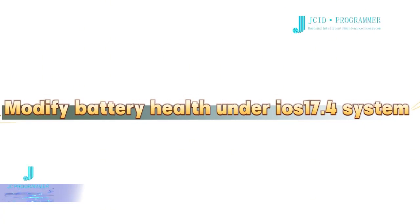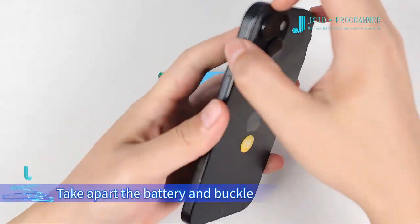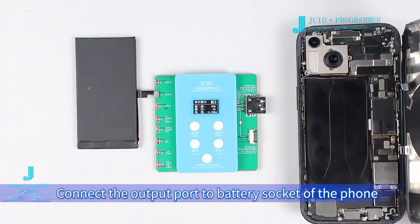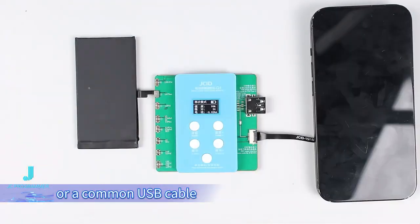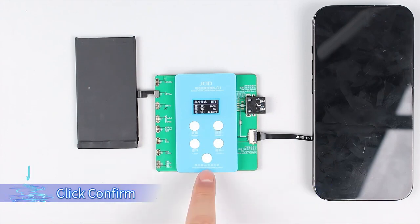Modifying battery health under iOS 17.4 system. Let's use this iPhone 15 for demonstration. Take apart the battery and buckle it on the corresponding socket of the Quick Repair Board. Connect the output port to the battery socket of the phone with the corresponding battery extension FPC or a common USB cable. Set up the health value and cycle count that need to be modified, then click confirm.